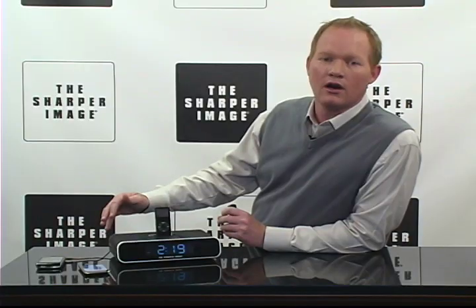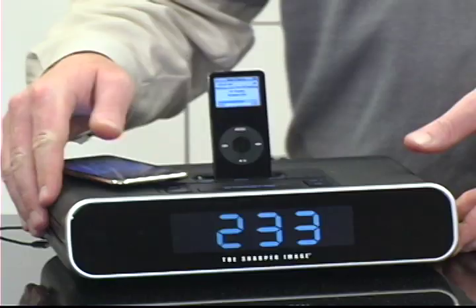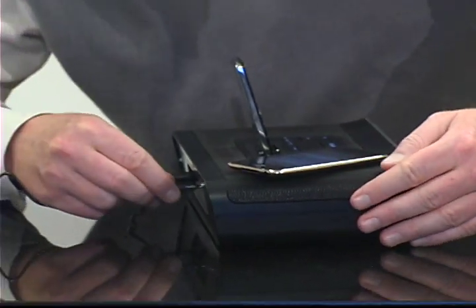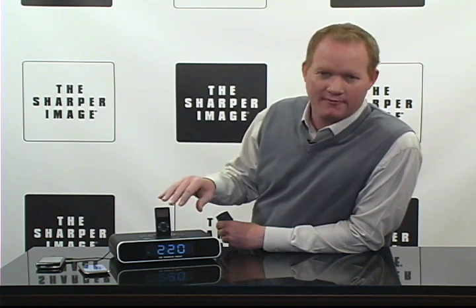It's dual alarm, with clear, rich sound and an easy to read, large display. Two two-inch speakers that are each six watts for clear, rich sound. Backlit controls, and it's got an AC adapter that's included, plus a convenient auto off timer with a nap feature.